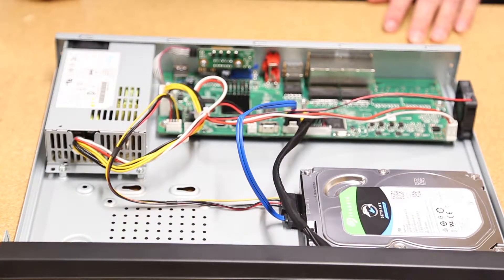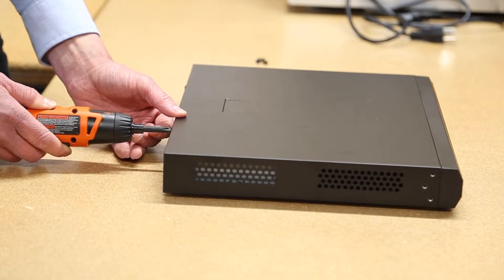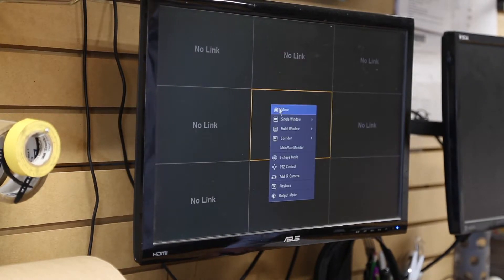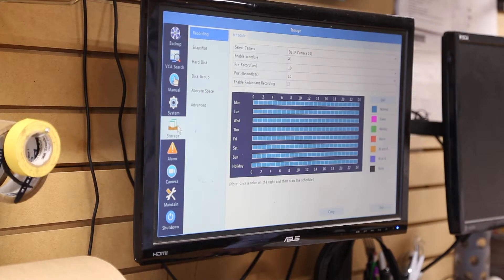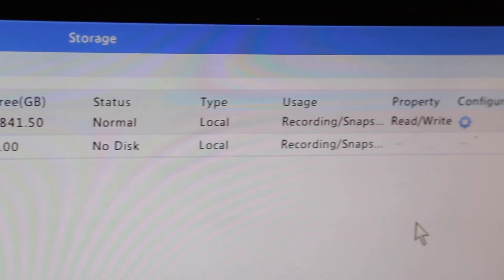Now we can put the cover back onto the NVR and fasten the screws. To see that your newly installed hard drive was successful, from the main menu, right click and go to menu, storage, hard disk, and you should see your drive reading as normal in read-write status.